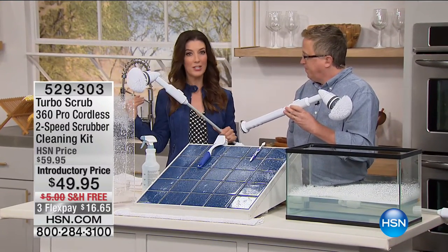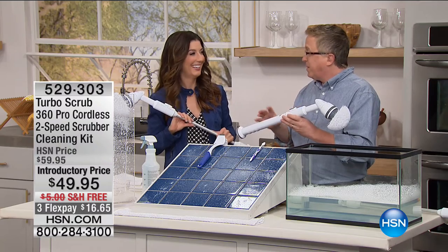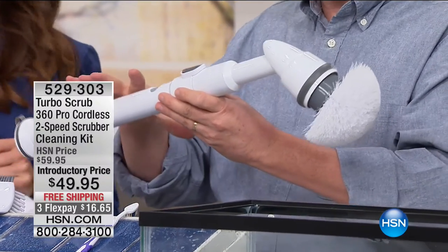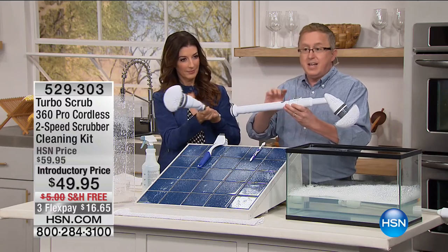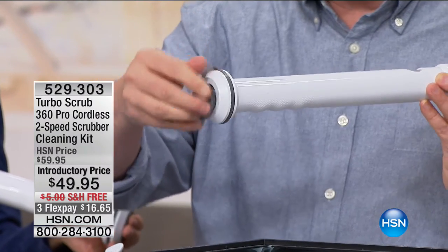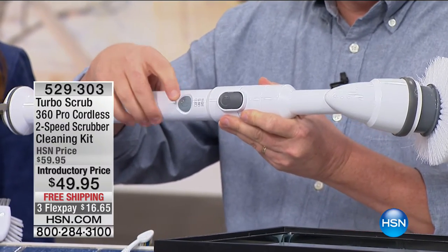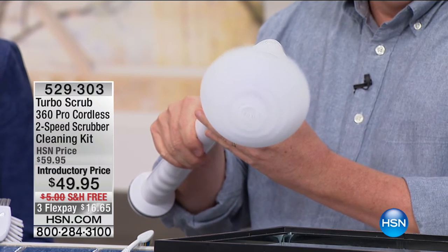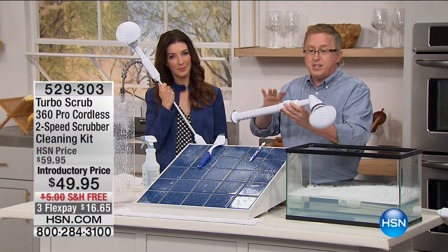Matt Davis is here to talk Turbo Scrub. I own this product — I bought the original. This is the new Pro version, which has two speeds. First of all, no wires — no cords. This goes with you wherever you want. Second, no batteries — it's rechargeable. You pop the bottom open, plug it in, and it recharges hundreds of times. On the front, the controls are simple. There are two speeds on the Pro version: high speed at 480 RPMs — so it's going to scrub almost 500 times a minute — and a lower speed at 360 RPMs.